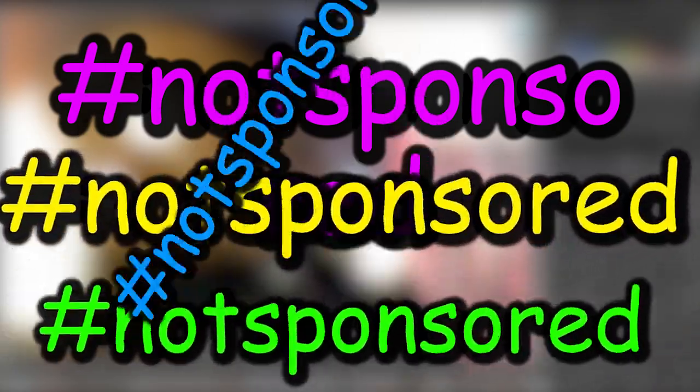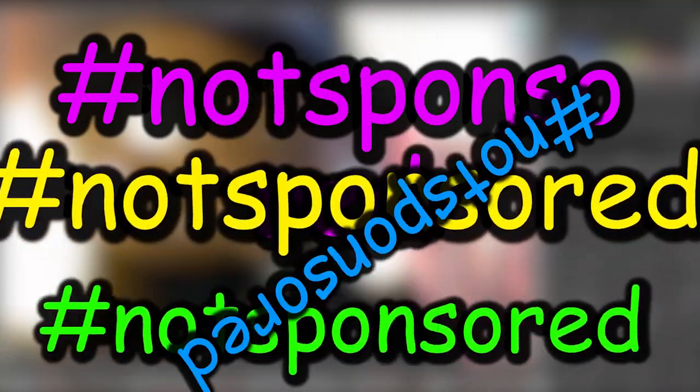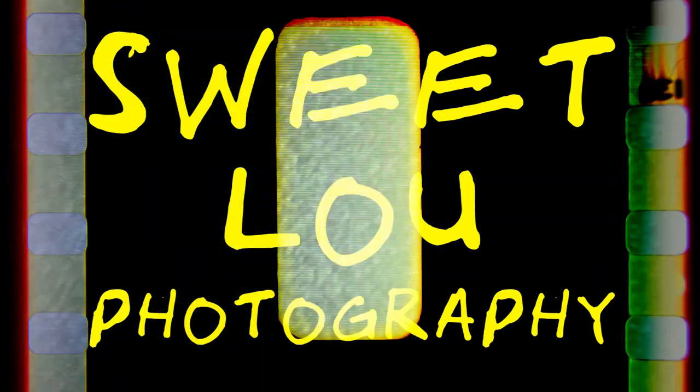This is not a sponsored video. Gear Review! That's right everyone, Gear Review — YouTube's favorite show!